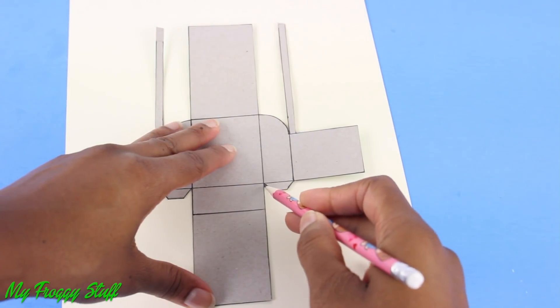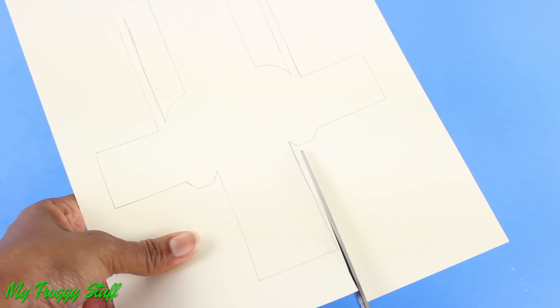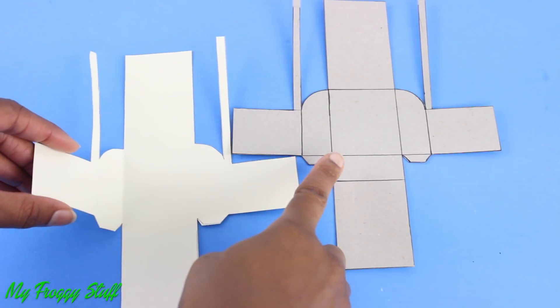Trace the pattern onto a piece of cardstock. Cut it out. Fold where the lines were drawn.